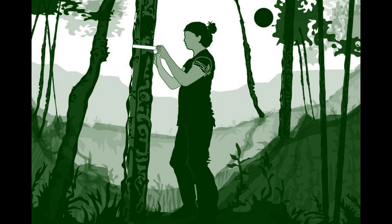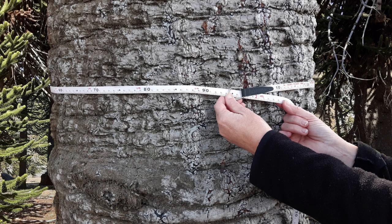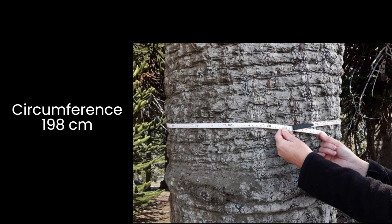Finally, we measure the circumference at chest height. In this case the circumference is 198 centimeters.